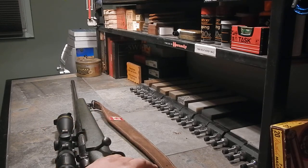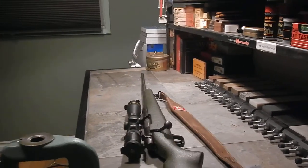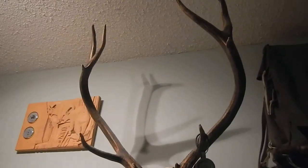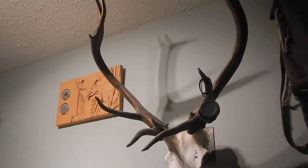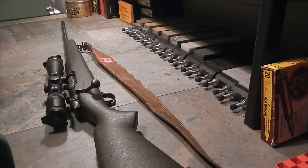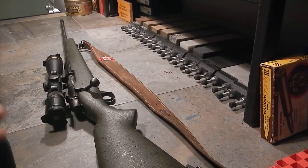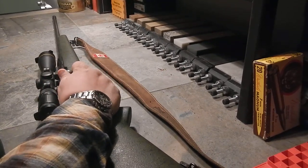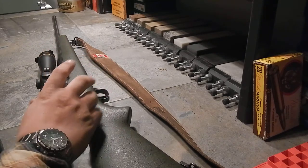I've packed this rifle in the bush since 2004. It's been through snowstorms, rainstorms, every fall — miles and miles up and down and sideways — and it hasn't let me down yet. I've never missed anything I've pointed it at, and I've never needed a follow-up shot except on the elk two years ago. He was 30 yards in front of me screaming at me in the bush and I just kept shooting until he hit the dirt — but I didn't really need the follow-up, I was just excited.